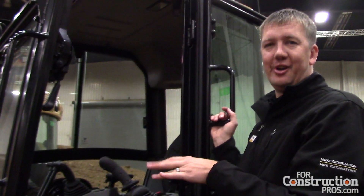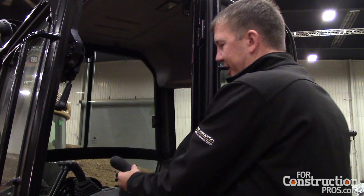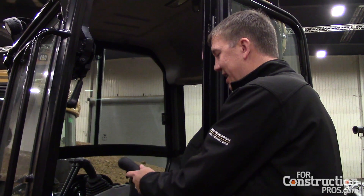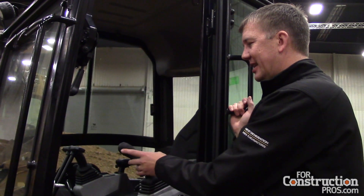So this way we push it and say 'do you want to go into stick steer?' and you say yes. Then all you're doing is pushing it forward like a skid steer — you can take it left, you can take it right, you can kind of rotate if you want. It's just like a skid steer, and it's really, really handy.